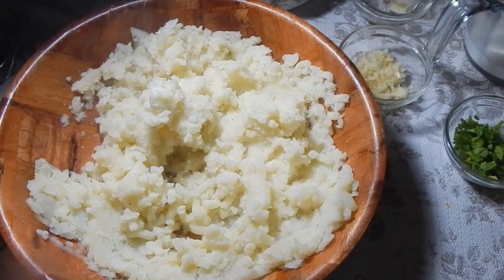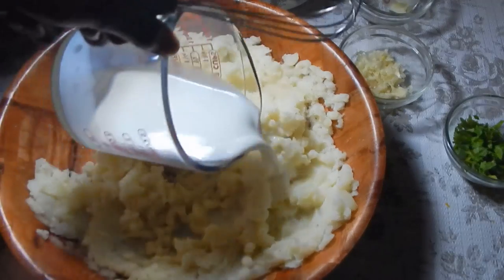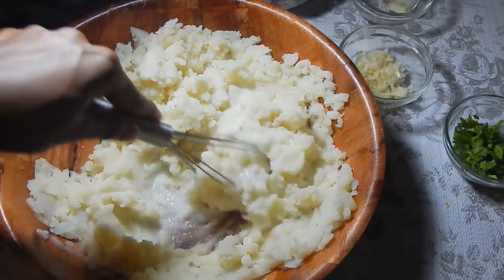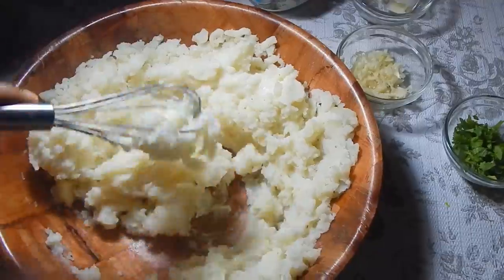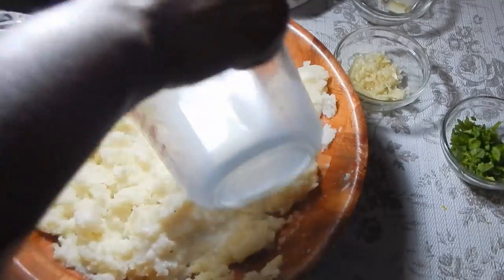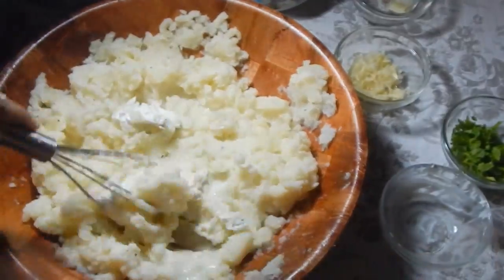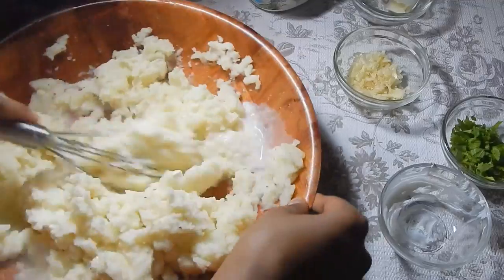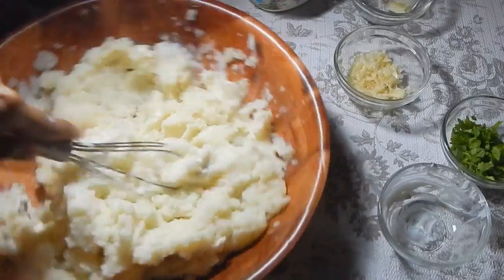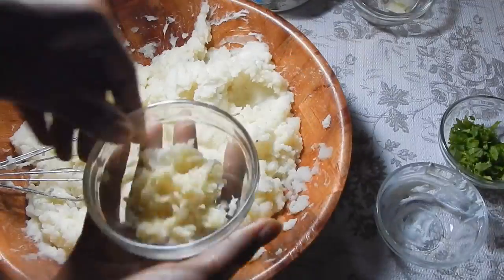Once you've mashed all the potatoes, we're gonna add our milk. At this point I like to use a whisk to incorporate the milk in. Add half the milk first and whisk it into the potato, then add the other half along with the cream cheese and whisk that in again. You'll notice it'll start to become really nice and creamy and rich — the whisk really works everything into the potato and makes it fluffy.